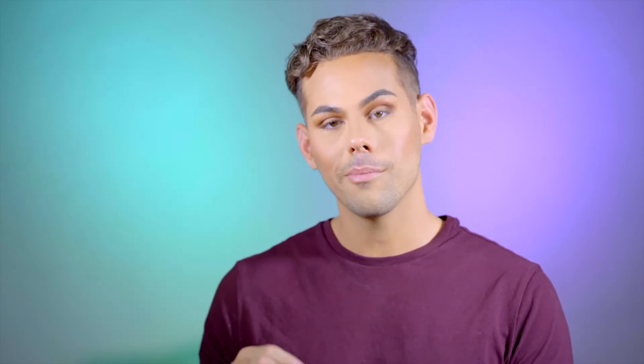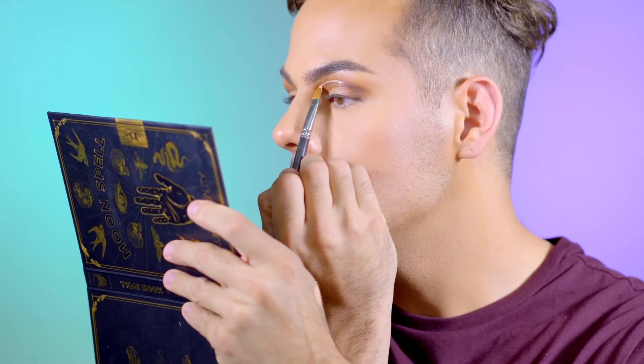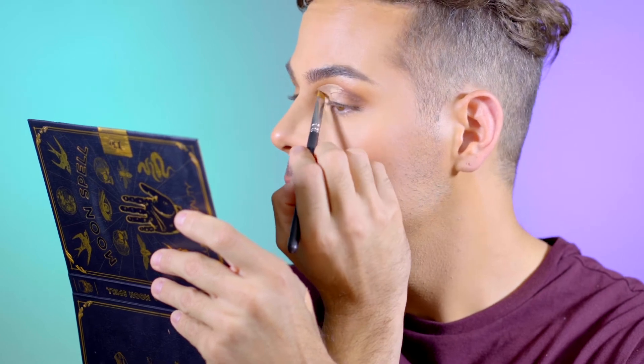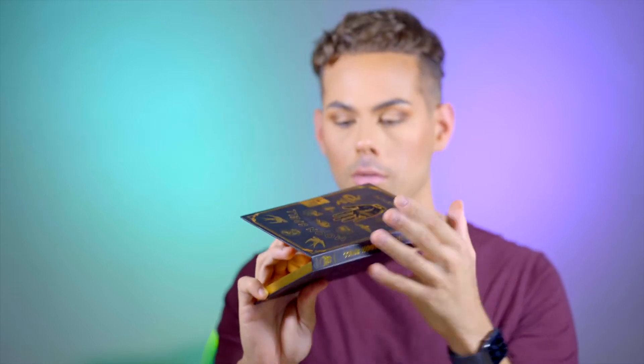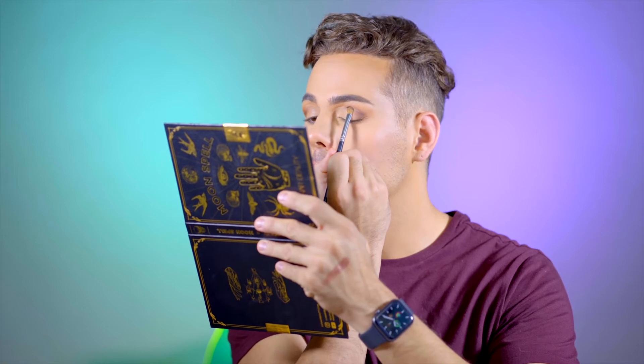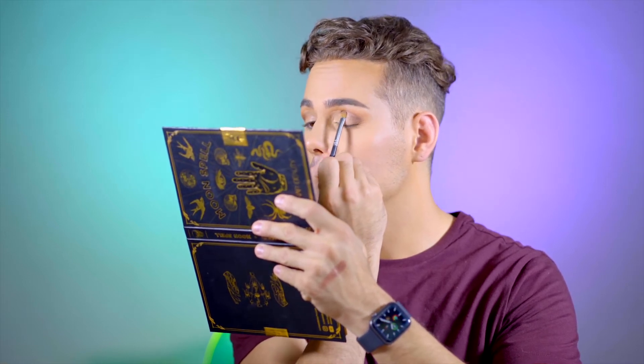Now I'm going to go ahead and cut my crease using the ColourPop concealer that I always use. I'm going to go into this shade right here called Samantha — it's like a bronzy, warm brown shade and it's super reflective. I'm taking that on a tiny little brush, this is a Morphe M124, and I'm pressing that into the more center part of the cut crease.